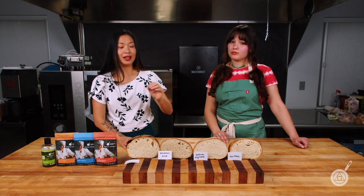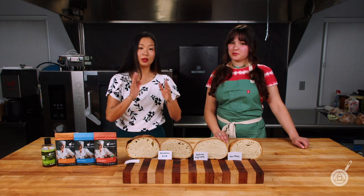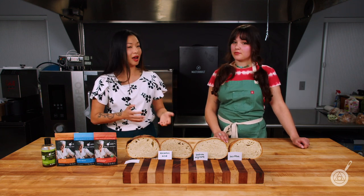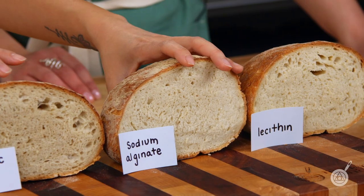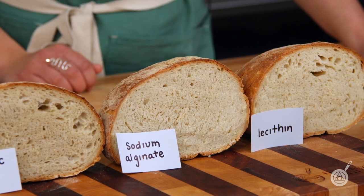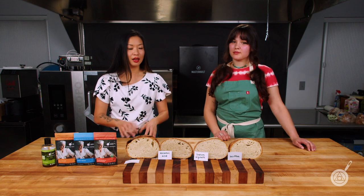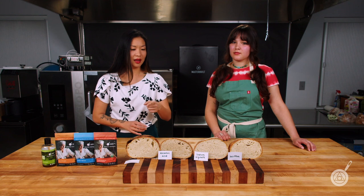At the end of the day, my personal favorite — surprisingly — was the sodium alginate, which was my dark horse going in. I didn't think it was going to be that great, but it ended up being my absolute favorite. You can see it has a lot of volume, the crumb is really, really soft, and even after four or five days the crumb was still really nice with an amazing texture. My runner-up would be lecithin, and ascorbic acid last.